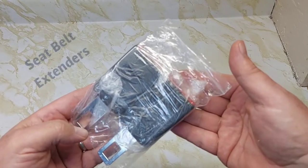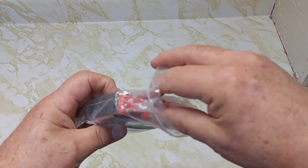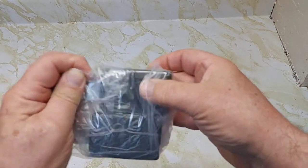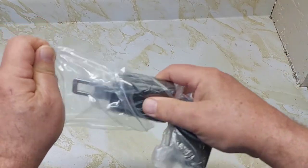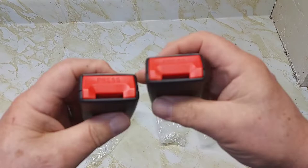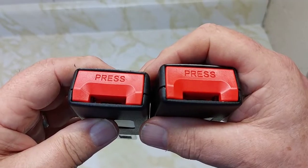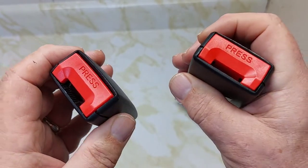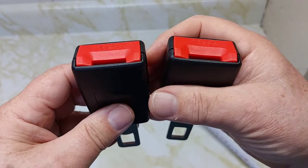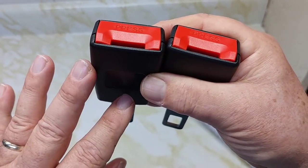Today's video, we're going to take a look at the Seed Bell Extenders, available on Amazon for $19.95. In this fancy packaging, you get two for the price of $19.95, individually wrapped. I saw an ad on Facebook where they talked about these Seat Belt Extenders, but the ones on Facebook had the individual logos of different car companies. So I went on Amazon — this is just a generic one.